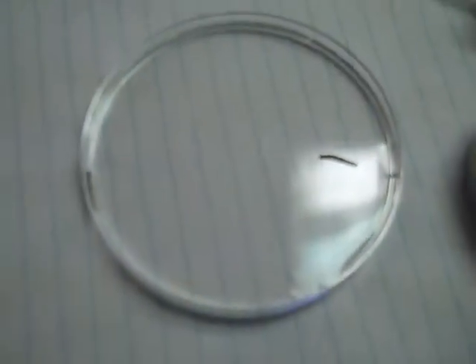Our little guy we thought was dead is not dead. I told you he wasn't dead. We had to squirt water on him to get him to not be dead. He's just resting. They're slow planarians, they're kind of hard to see.